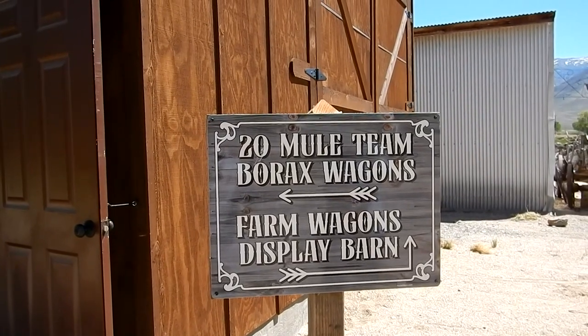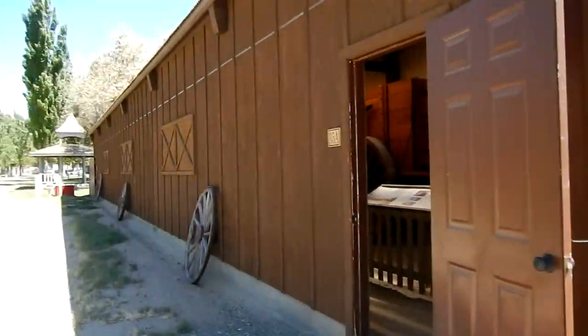Here we are at the Laws Museum at the 20 Mule Team Borax Wagon Display. We have Jay, and he's going to tell us a little bit about these wagons. These wagons are exact replicas down to what kind of wood they're made of, the kind of metal, and the fact that the metal is not arc welded at all — it's forged welded. What you're about to see are exact replicas made by Dave Engel up at Engel's Coach Works in Montana. These wagons are awesome. Come on in.